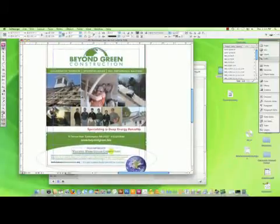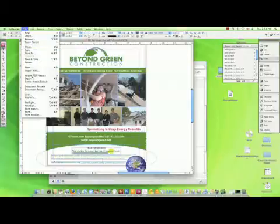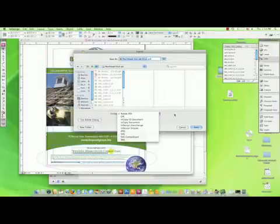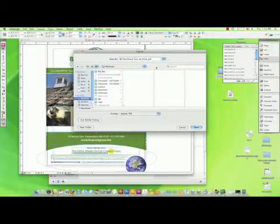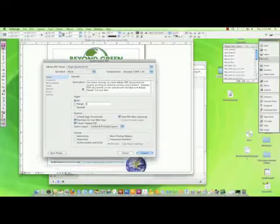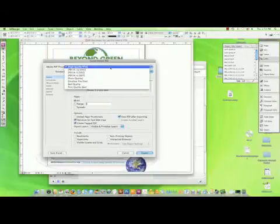Then you want to create a print-optimized PDF to print from or to have someone else print from. From InDesign, simply go to the file menu, choose export, and Adobe PDF is the first option. Choose a place to save it and a name for it. When you hit save, you get a second box with more options. You can use a simple high quality print, which is a preset for the PDF format.